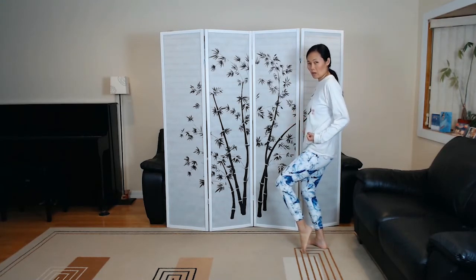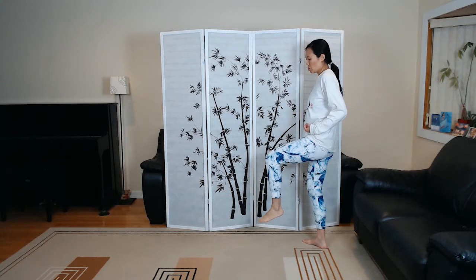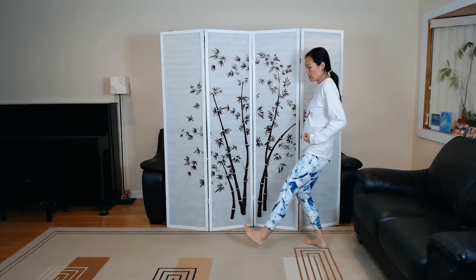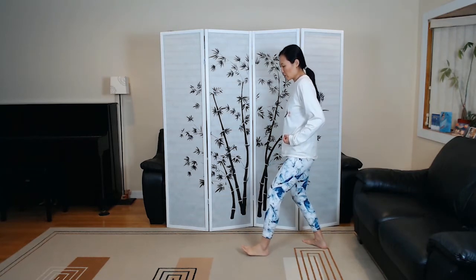If you want, you can make soft fists right by your hip joints, and then from here take a step — inhale, stretching your right leg, and then gently step your left foot forward, touching the heel down, and then shift your weight.